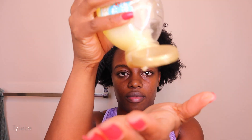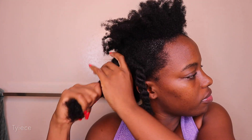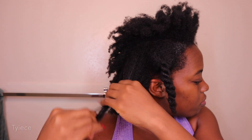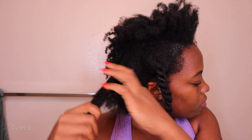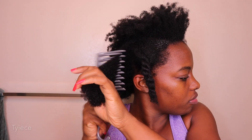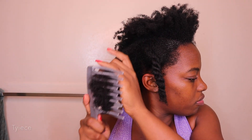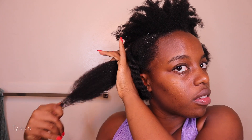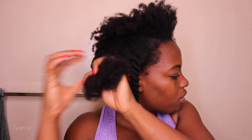I follow up with a detangler — I'm using the Honey Baby Natural detangler. This one works so well for my hair. I only use this product before I wash my hair. After applying the detangler, my hair starts to soften up. Then I go in with my fingers and loosen up any knots before moving on to using my wide-tooth comb. This two-step detangling process makes sure my hair is thoroughly detangled with minimal breakage.